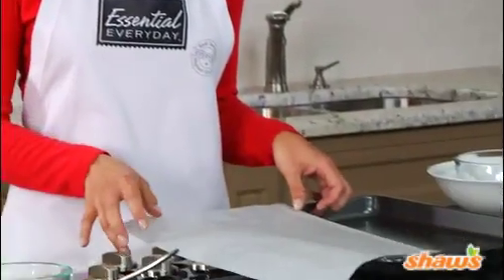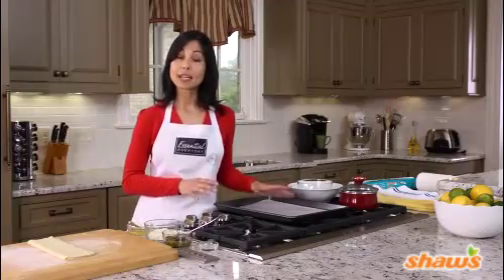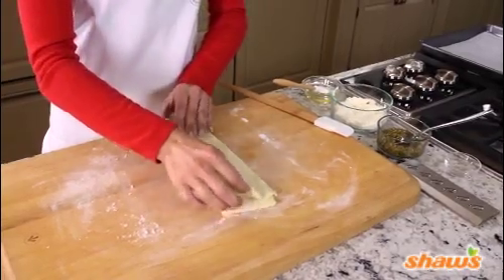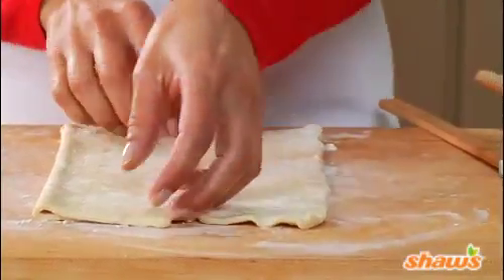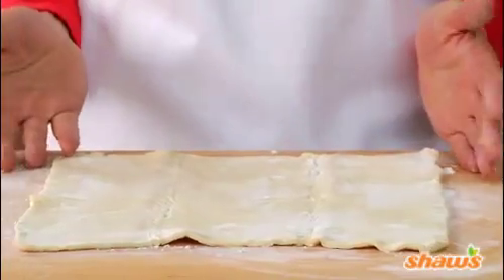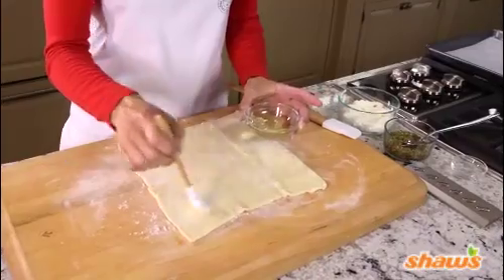We'll start by lining a baking sheet with parchment paper. Parchment keeps the appetizers from sticking, and it also makes cleanup super easy. Now, let's unfold a sheet of thawed puff pastry and place it on a lightly floured workspace. First, we'll brush the pastry lightly with beaten egg white.